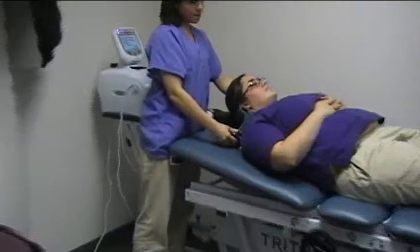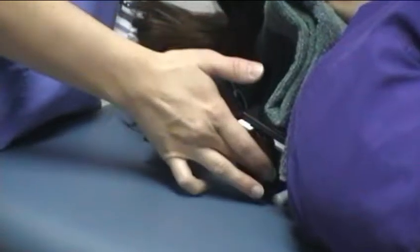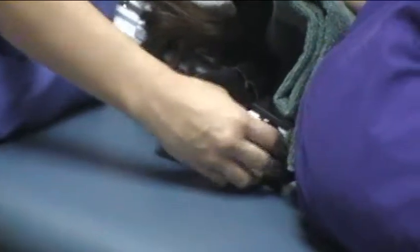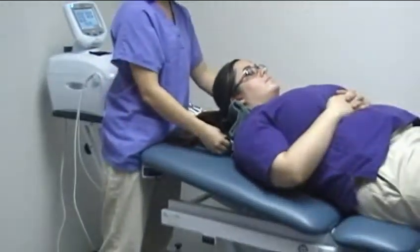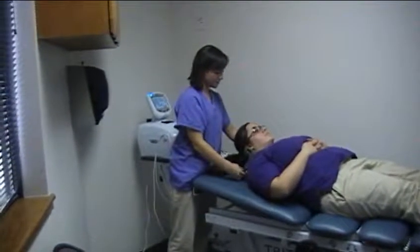On the side of the sternocleid unit there are tightening black knobs. You'll want to tighten those up until the patient starts to feel a little bit of a pinch — tight enough so they start to feel it pretty tight on their neck, and then back off.